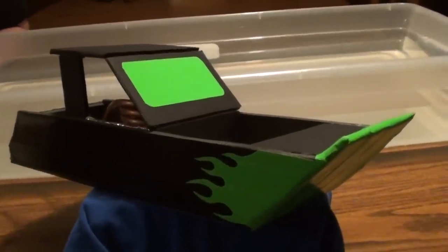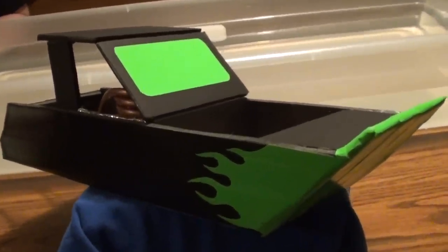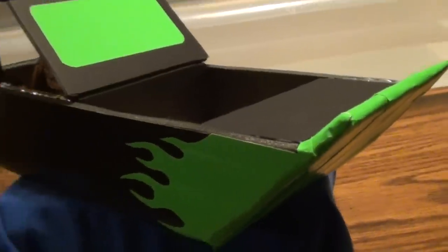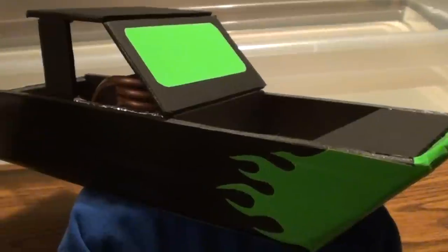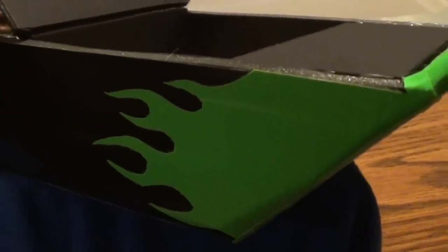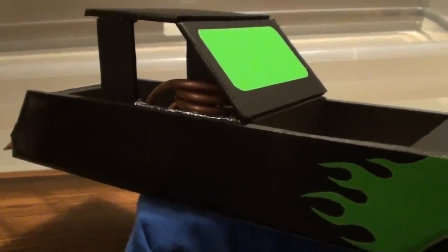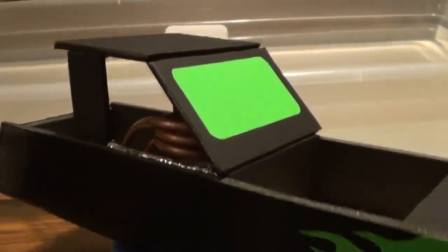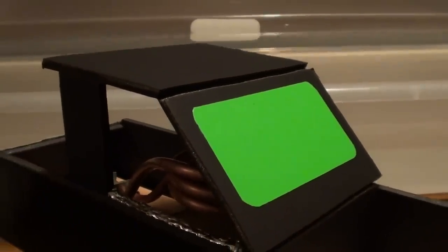The boat is finally completed, made once again out of foam board. Jordan added flames to the side made out of duct tape to make it more interesting. Duct tape was applied to the entire sides and underside of the boat to make it more waterproof, and he also took a piece of duct tape and made a little windshield as well.